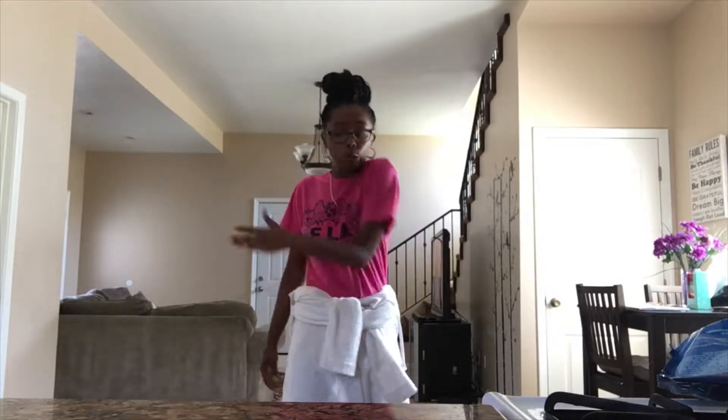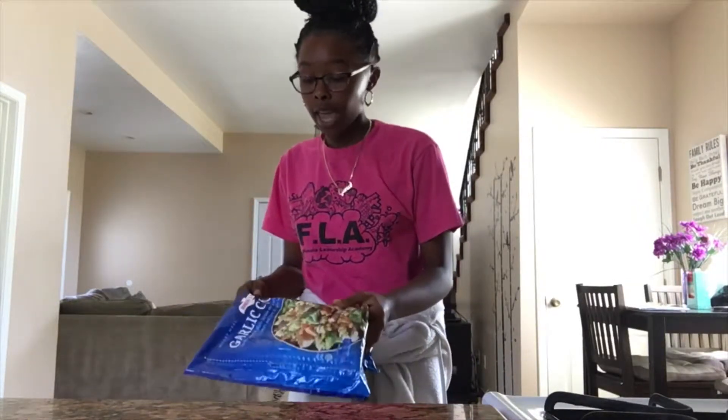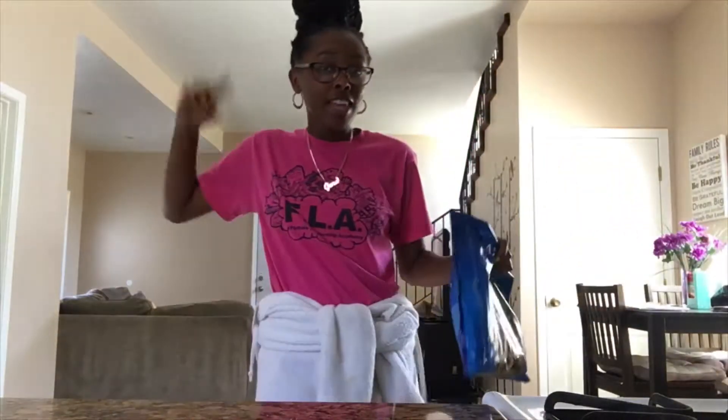What's good, we're OT fam, it is your girl Genesis, back with another YouTube video. Today's video is a cooking with Genesis because I'm hungry and I haven't made this video in a very long time. So today we're going to be making this garlic chicken — we got it from Costco and I need a video, so let's just get straight into the video.